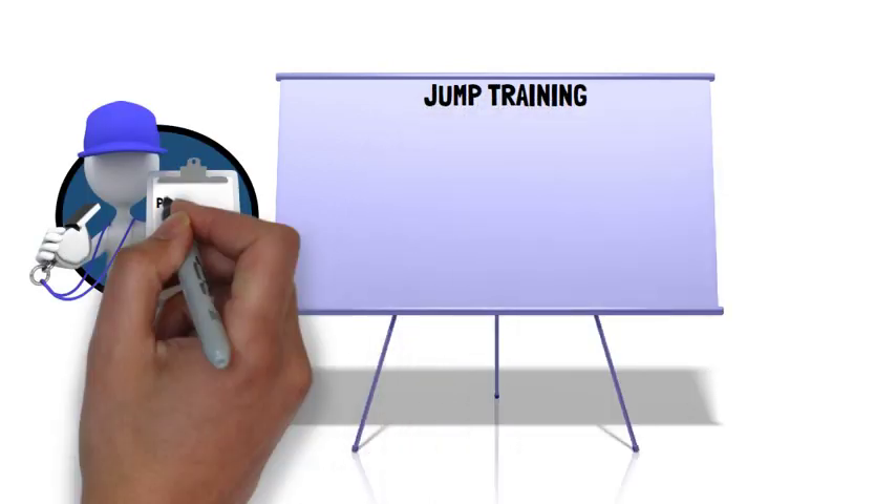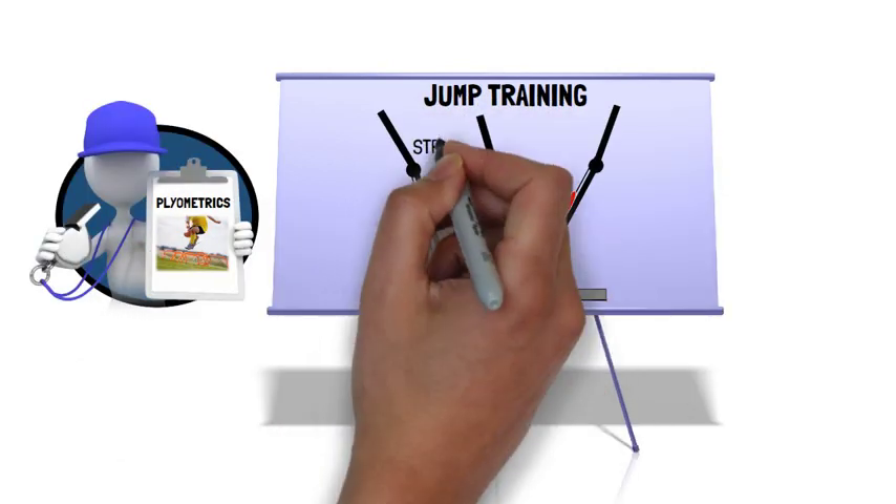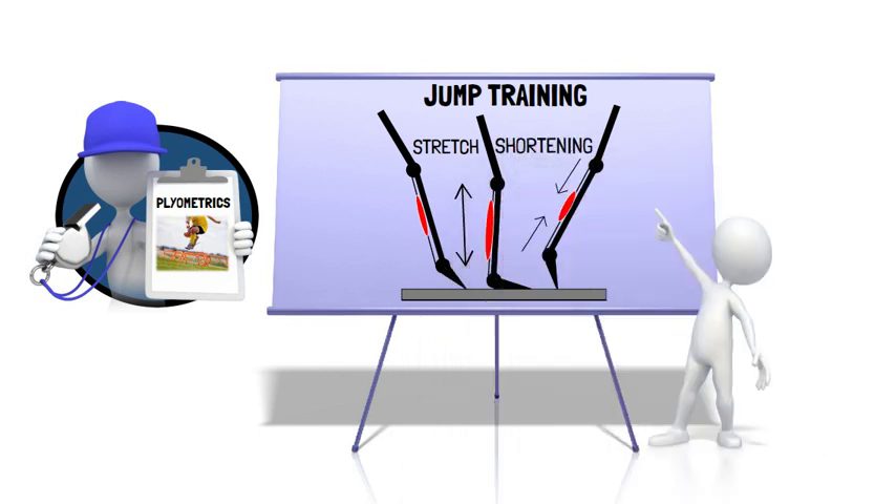Jump training, also known as plyometrics, involves eccentric-concentric muscle actions with rapid transitions between these actions, commonly termed the stretch-shortening cycle.